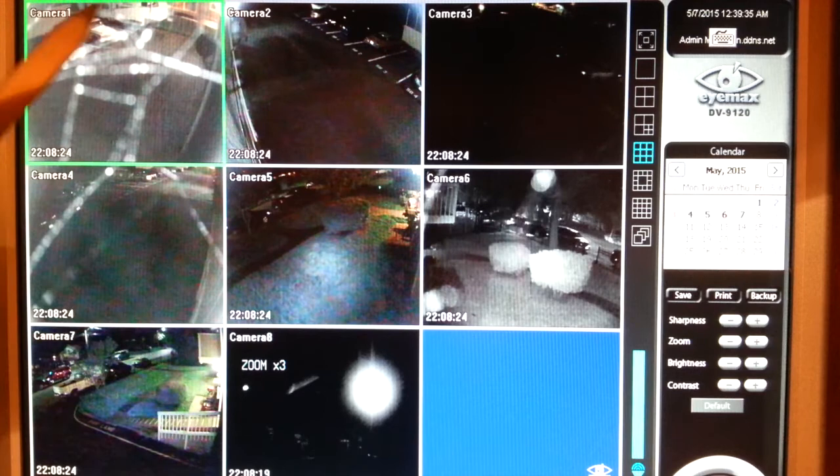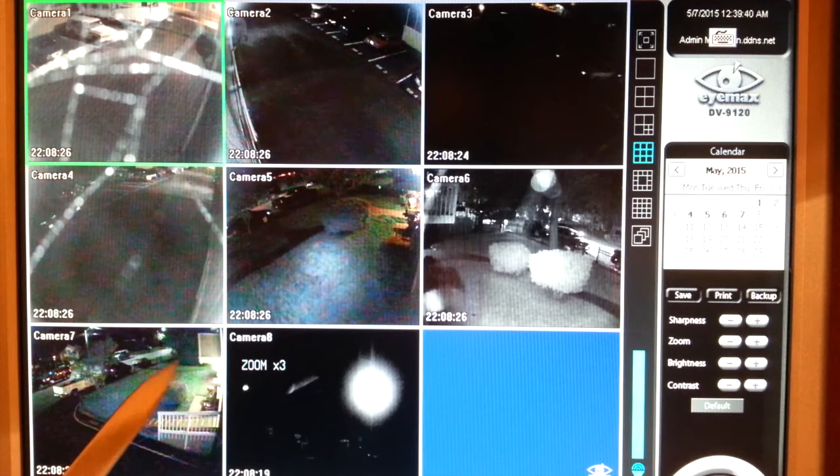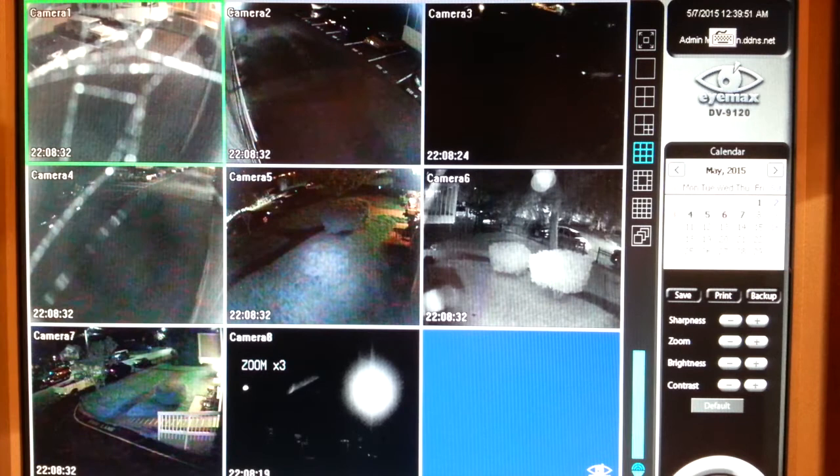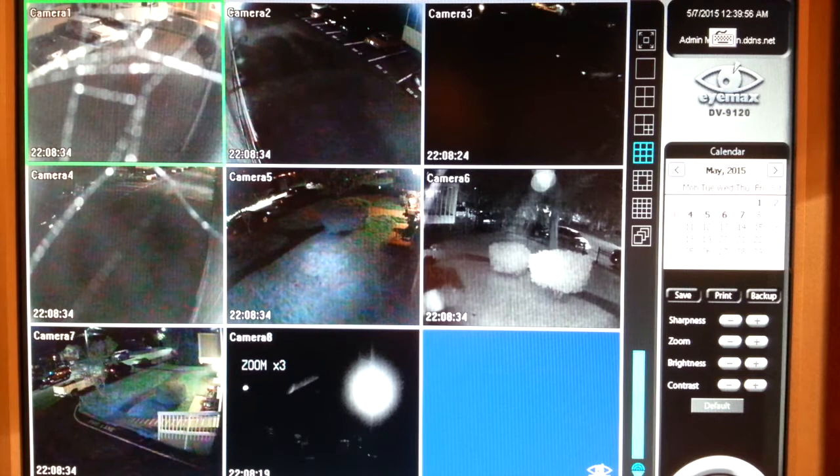Compare those three cameras to these three installed with Camera Clear automatic cleaning units six months ago. Notice how these three cameras still show crystal clear images, spider web free — well, almost. You can see that a spider is trying to build a web on camera number two right here.